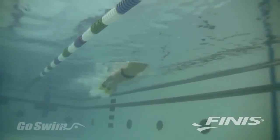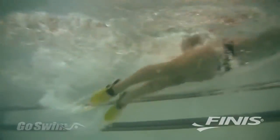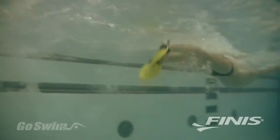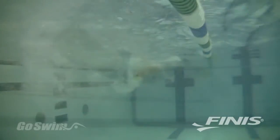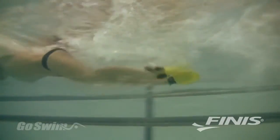PDF fins are an exceptional tool for butterfly, where good technique calls for the feet to be turned in slightly and for the swimmer to apply power on both the down kick and the up kick. An added bonus is that the short blade gives you a little extra oomph during butterfly training, but not so much extra that you feel lost when you take them off.